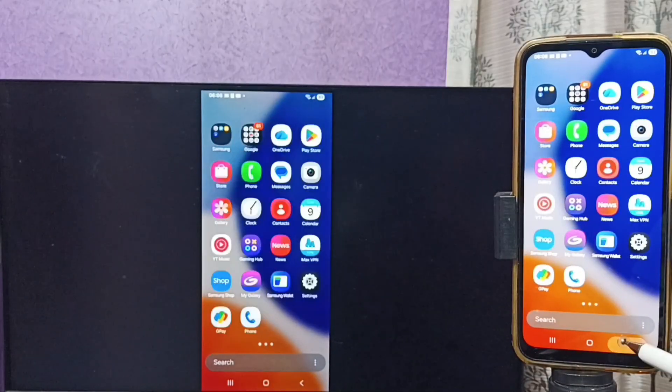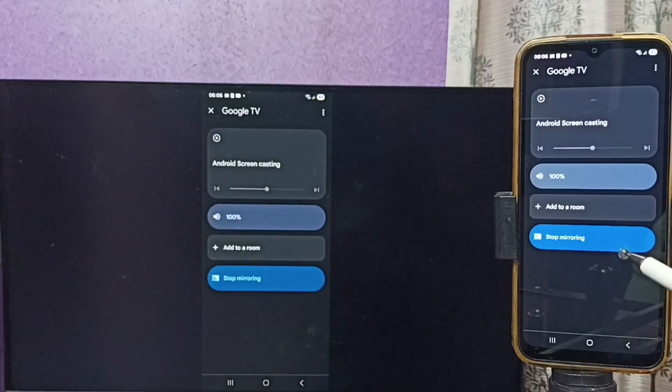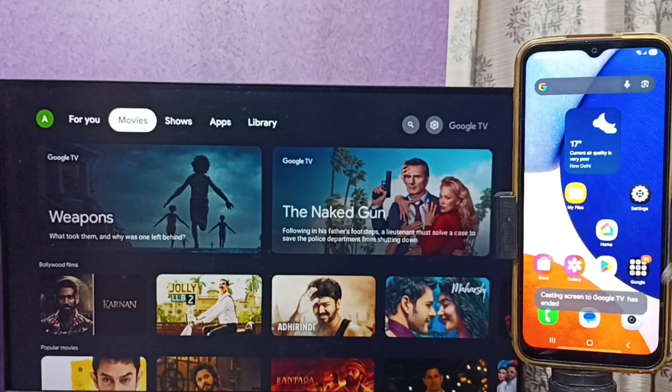To stop mirroring, go back to the Google Home app. Here you can see Stop Mirroring — tap there. Done! You can try this yourself. I hope you enjoyed this video. Please subscribe to this channel, and like and share the video.